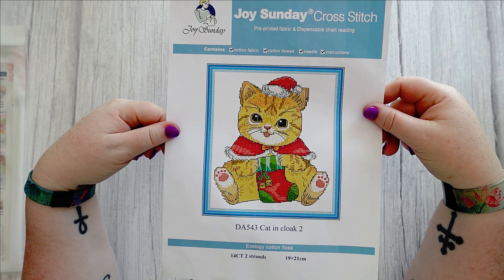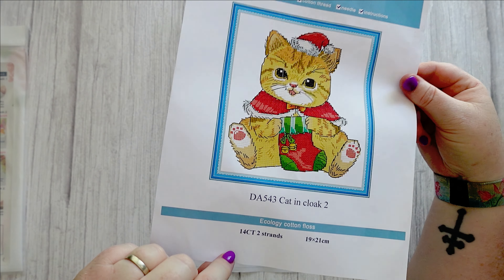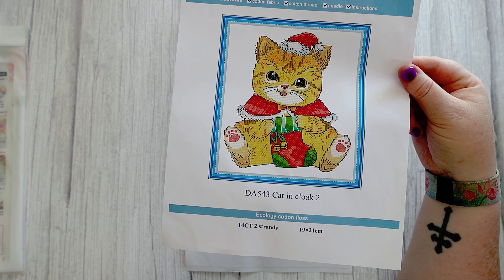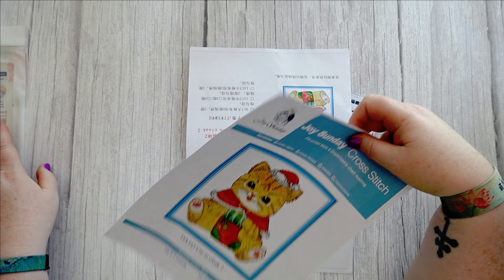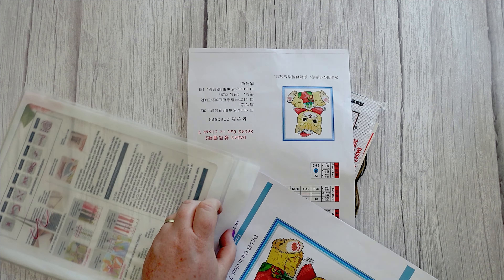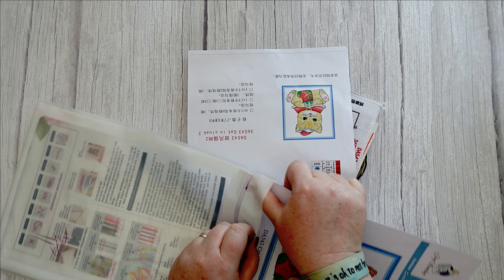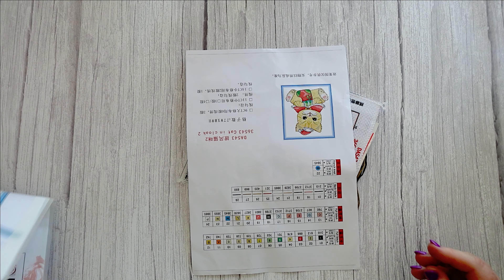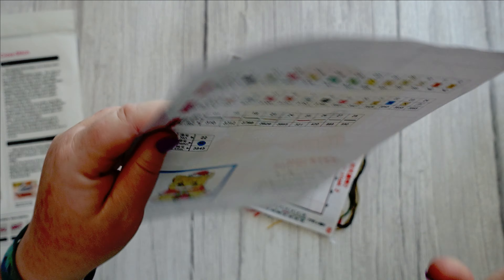As most people might know, you can get your Joy Sunday cross stitch kits from a lot of websites that do diamond painting as well, or just cross stitch solely. But this is Joy Sunday themselves on AliExpress, so that's another method you can use if you don't mind AliExpress.